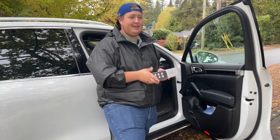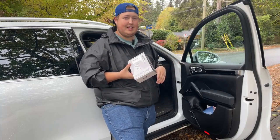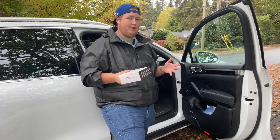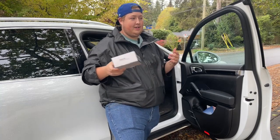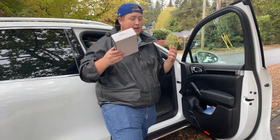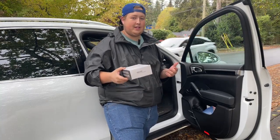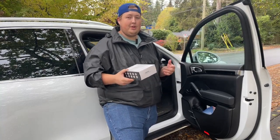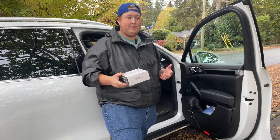Hi guys, I'm Brian. Today I'm going to be introducing VE Safe — it's a tire pressure monitoring system for those of you that need to know what your tire pressure is at a constant rate. It displays it directly in your vehicle. I'm going to do a little bit of a setup with you guys today.